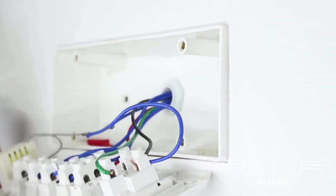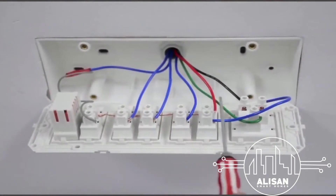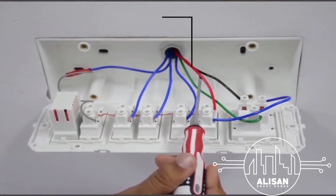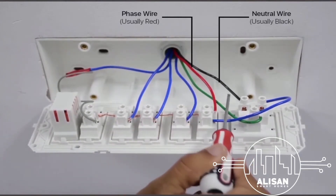Now that the switchboard is open, let's get to identifying all the wires in it. The phase wire is the red wire — it is connected to all the appliance switches in the switchboard. The neutral wire is the black wire; it is almost always black in color and is either connected to a socket or left free with insulation taping inside the switchboard.